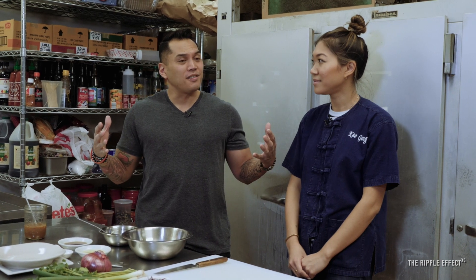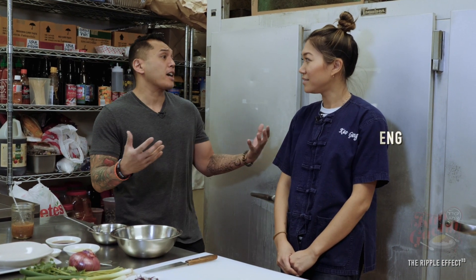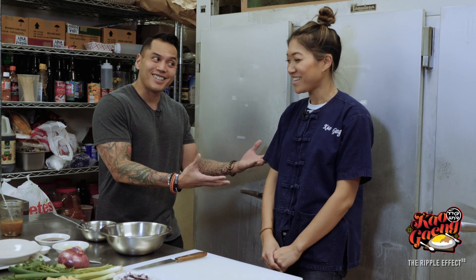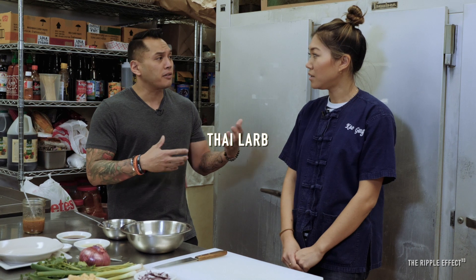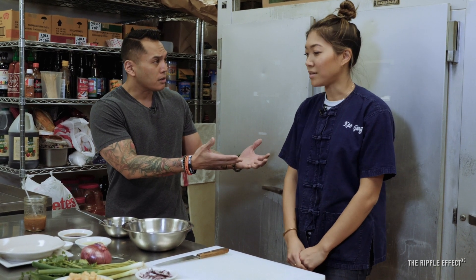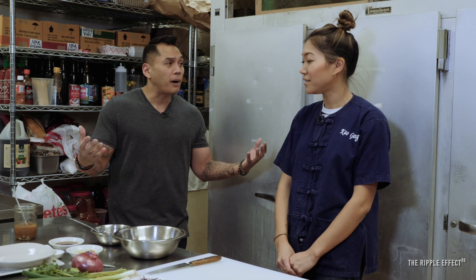Darien is a nice place to live. So we're here with Chef May in the kitchen of Cow Gang, and we're going to make some actually really favorite dishes of mine, but of course yours, right? Yes. So when I first came to Cow Gang, I was just amazed by this dish, because larb traditionally is made from ground pork. Correct. And she did it as a tofu version, and that blew my mind away.